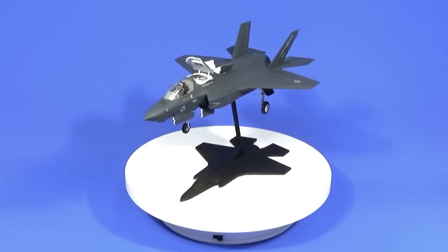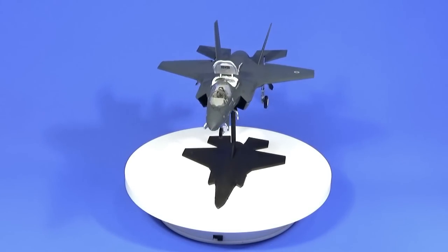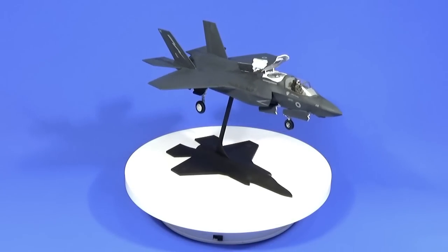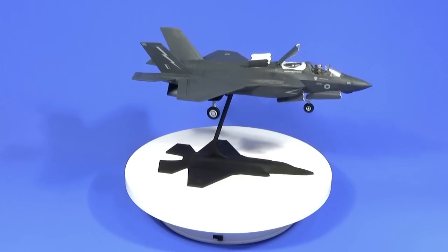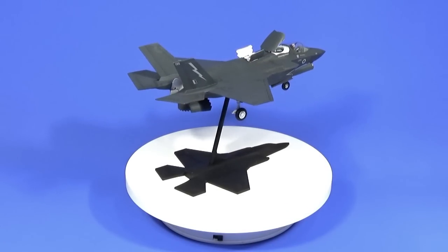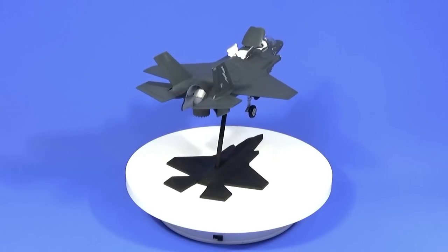We give it one last coat of matte varnish, take the canopy masks off, unpeel the canopy masks, and we can put it onto the rather lovely shadow stand, painted black. And our kit is complete.